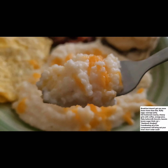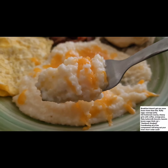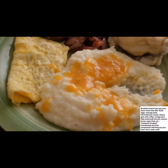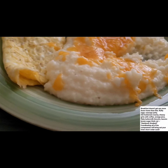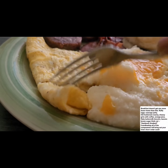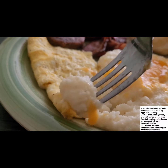Oh my god, that is delicious - delicious, I guarantee! That cheese... and the eggs - gotta put them inside the biscuits.